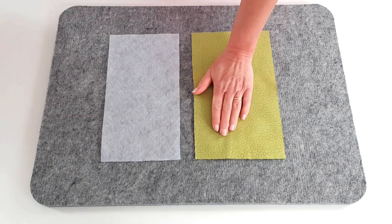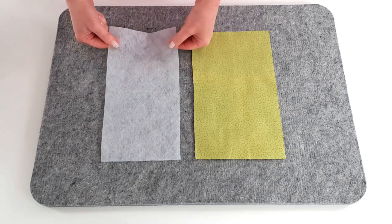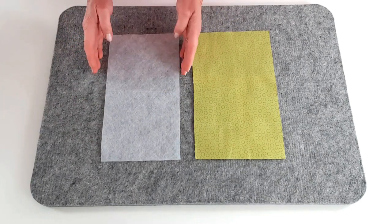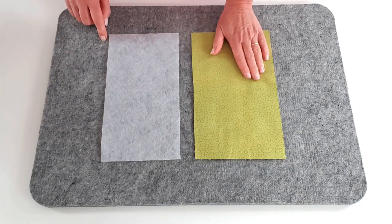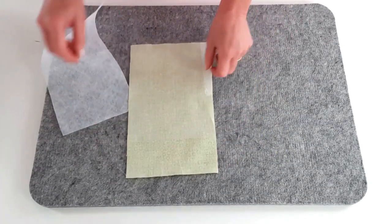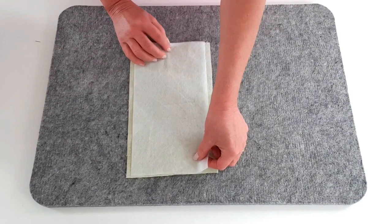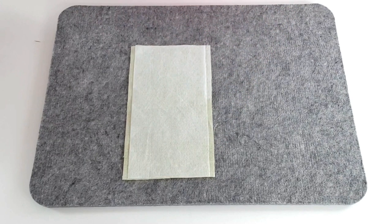You'll have a one centimeter or three eighths of an inch seam allowance top and bottom, and the flap end will be slightly wider. Give that a good press to make sure it's secure. Then take your lining piece A and your medium weight interfacing piece A, and trim your interfacing down just along those long edges by the seam allowance - so taking off one centimeter or three eighths of an inch on both sides, so it's going to be narrower than your lining piece. Fuse that centrally to the reverse of your lining piece to keep as much bulk as possible out of the side seams.